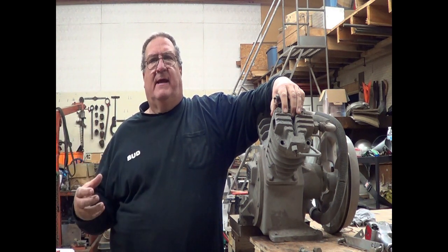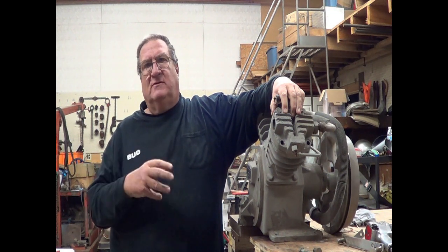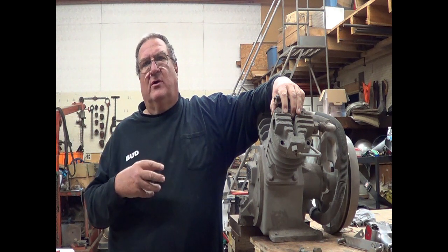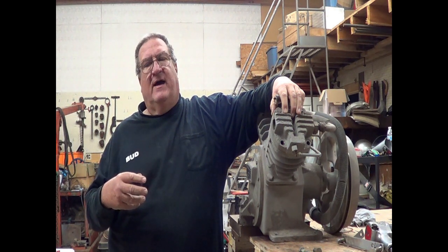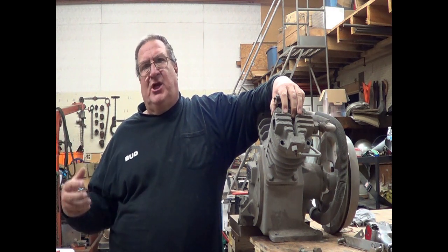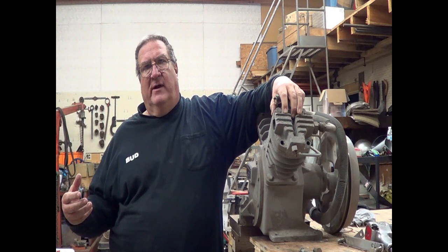Today we're going to explain the differences and show some of the differences in the 24-2s, the 24-20s, and the 24-75s. They're very simple. The biggest change came from the 24-2 to the 24-20.